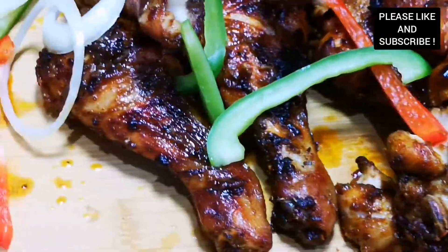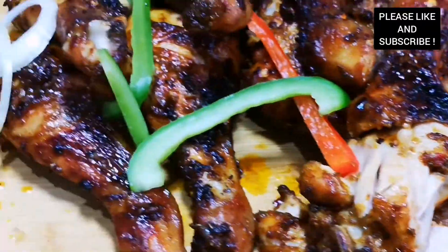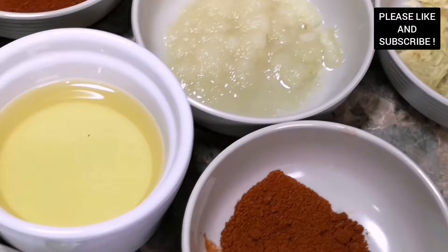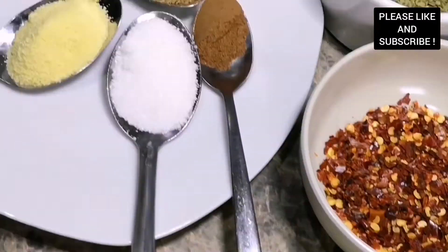Hello everyone, my name is Gifty and welcome to my channel The Des Delight. On today's episode I'm going to show you how to make these flavorful and simple chicken drumsticks.